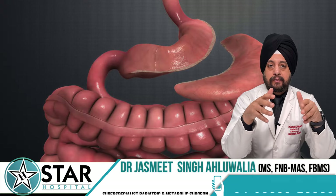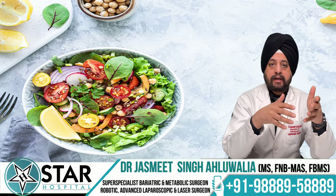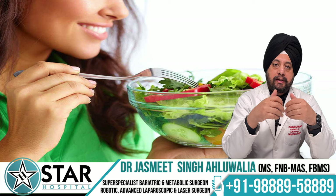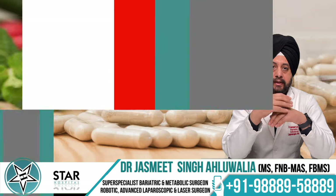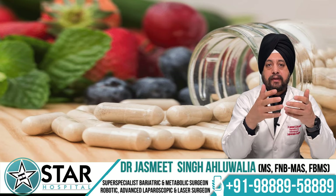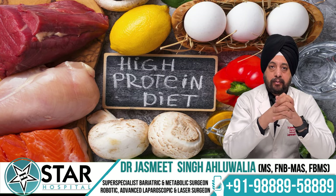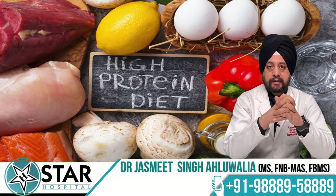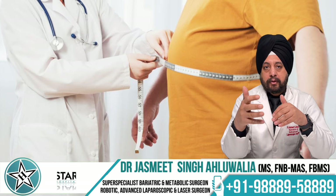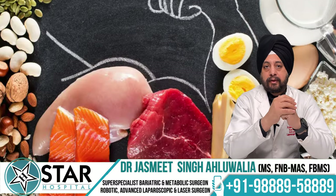Since no part of the intestine is bypassed as in bypass procedures, whatever the patient eats will be mostly absorbed, so the chances of vitamin, mineral, and protein deficiency are much less compared to a bypass procedure. However, this does not mean that supplements are unnecessary. In sleeve gastrectomy we also provide multivitamins and recommend a high-protein diet to maintain muscle mass, since some protein is lost along with fat during weight loss.